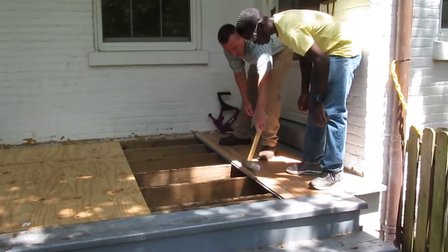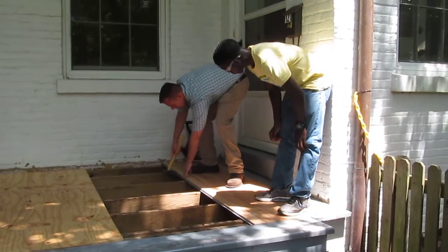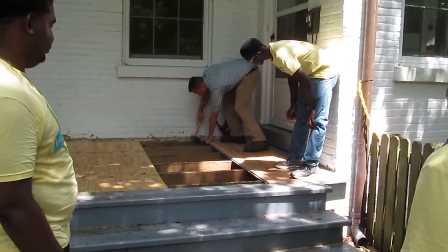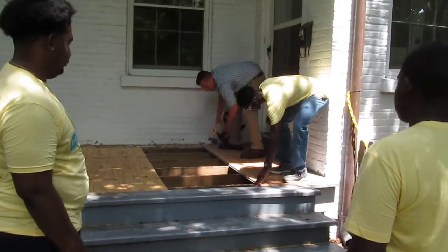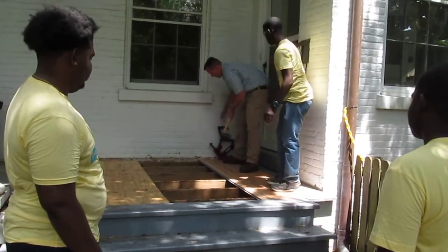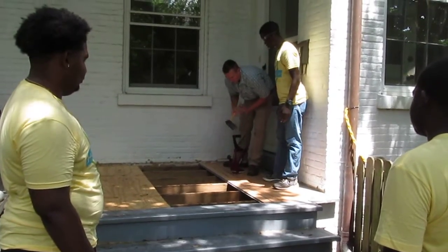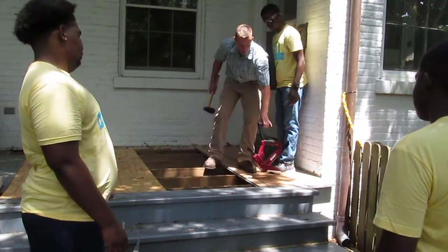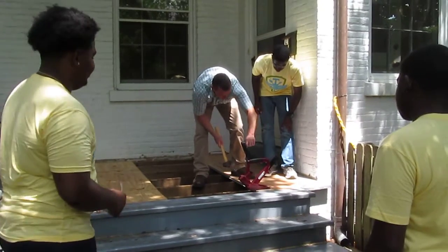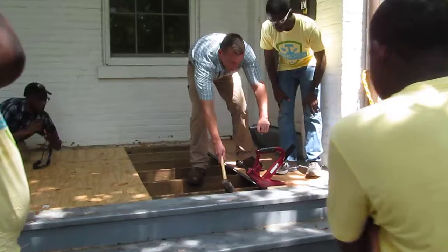I'm just going to tap into the place. First, we're going to start nailing it over here. When you're doing this, you're going to center the nail, center this over top of the joist.